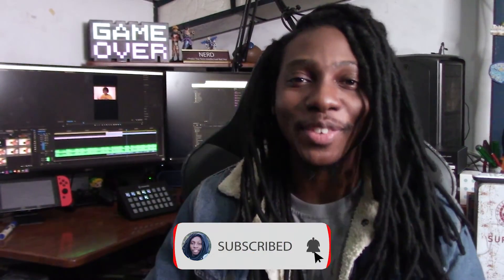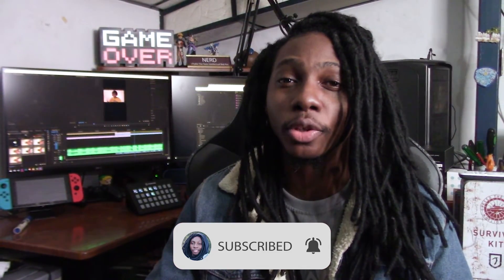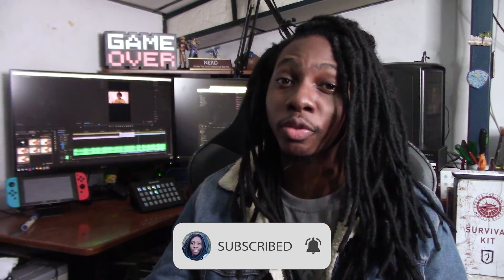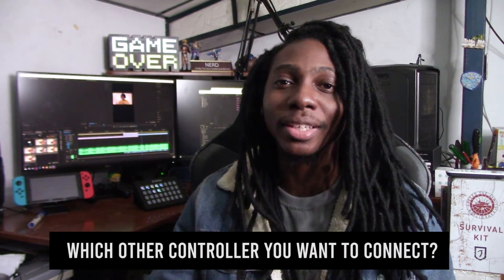Hope you liked the video — don't forget to subscribe to the channel and hit that notification bell so you can be notified whenever a new video is released. Tell me in the comments below which other controller you want to configure on your PC. Before you leave, don't forget to check one of our newest videos. Peace.